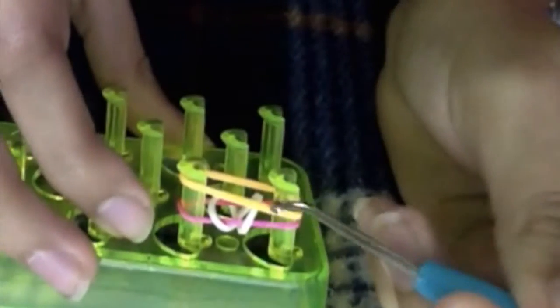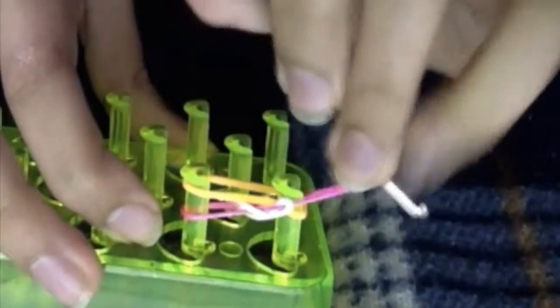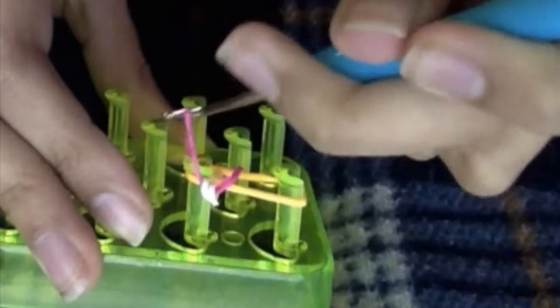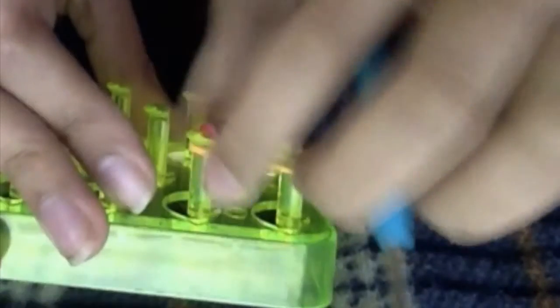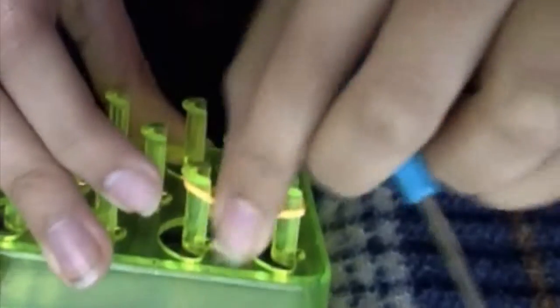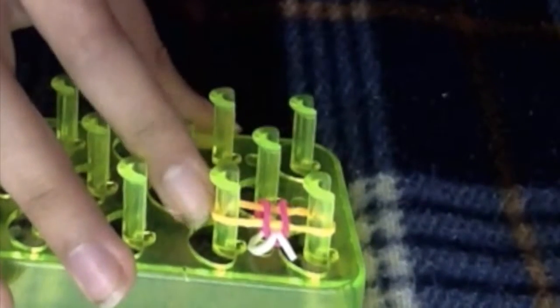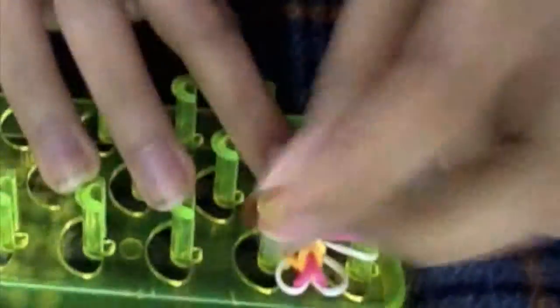You're going to get your other color, or your other band — maybe the same color. You're going to grab the last one again, take it out of your peg, leave it, then do the same on the other side: grab the last one, take it out of your peg, and leave it. You're going to do that same thing until you get your desired length. Make sure you always have two bands and when you take out you just have one.